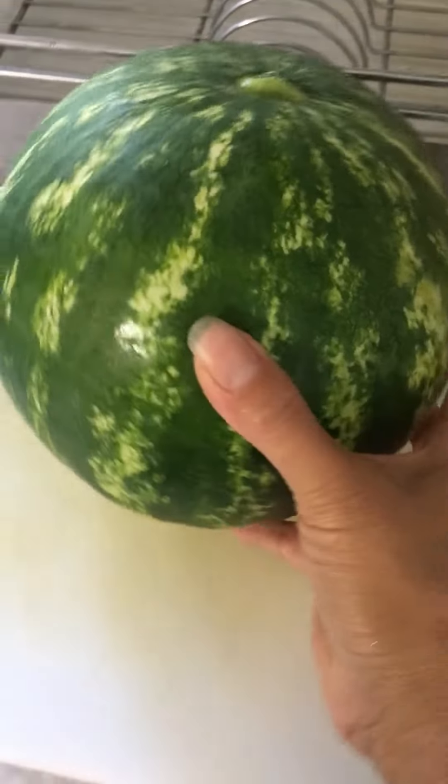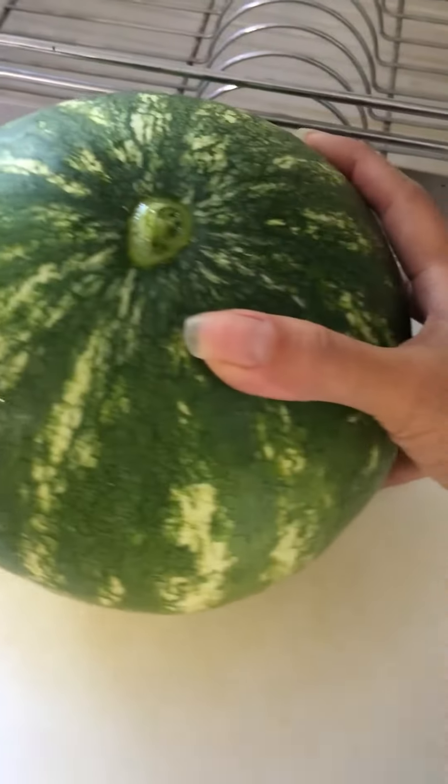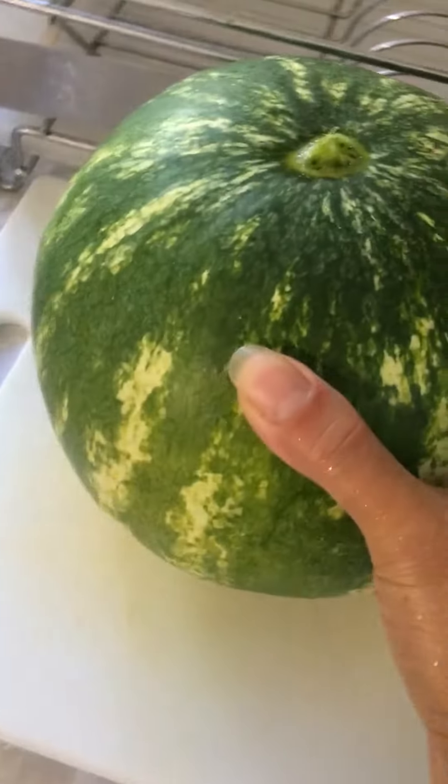So here it is. I harvest one watermelon. I've been watching YouTube to find out when to harvest the watermelon. So here it goes.